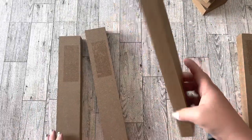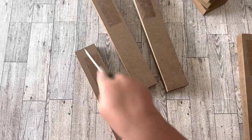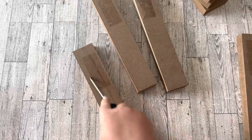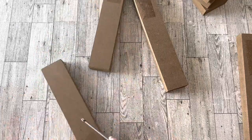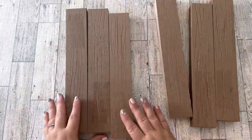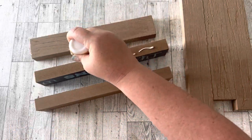I removed the stickers from each piece and now I'm going to turn these into something that looks more like real wood. I'm using a screwdriver to carve some lines into these pieces to make them look more realistic. If you're using real wood planks, you can skip this step. I think carving those lines in really makes a difference.